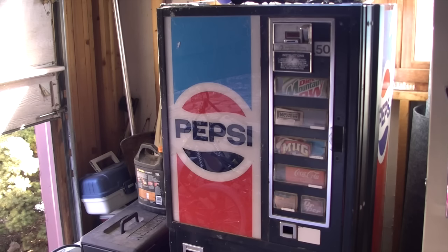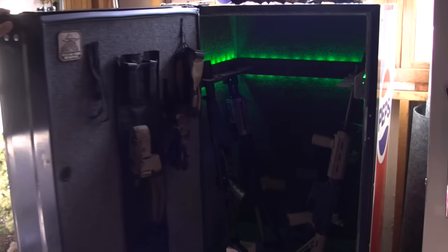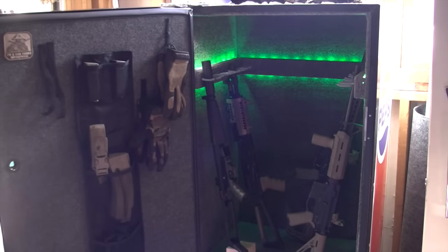But once you open it up, it's quite dramatic and I think very, very cool. A couple other features — I can change the color scheme of the lights with this remote, which is kind of cool, and I can do things like fade or blink. I think this is a really cool little project and I plan to do more of them.